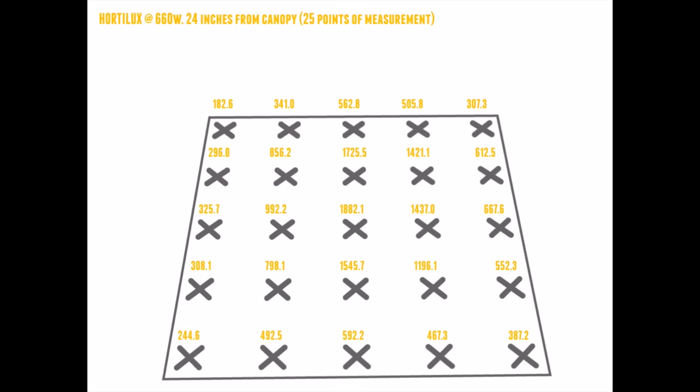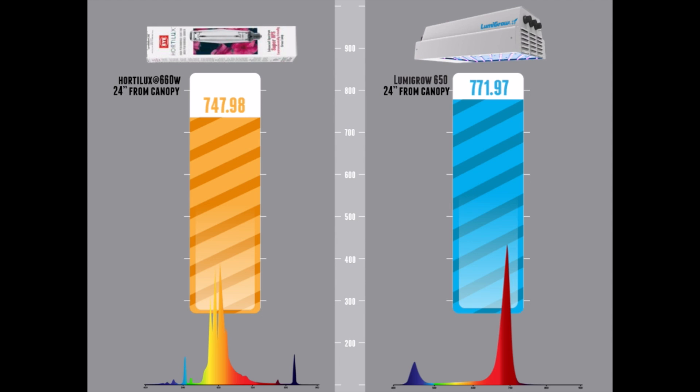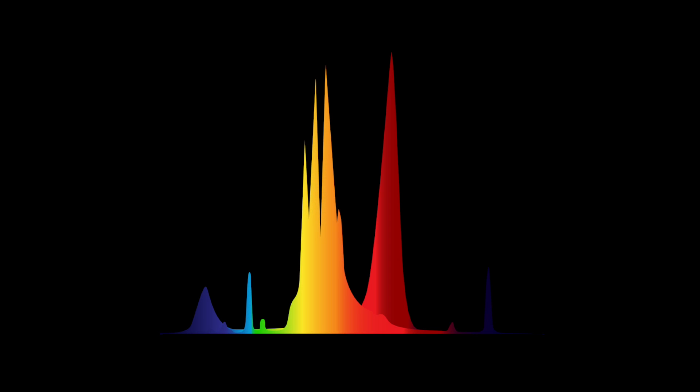Each measurement point represents a particular plant, so you can see exactly where on your footprint pattern each plant is going to thrive and what the output will be in that given square foot. For newer growers watching, you might think you don't have 25 plants under your light — but that's not important. It's just 25 points of measurement. Some plants will have multiple heads; it's giving us a representation of where the light falls on the floor per square foot. Out of this test, you obviously know which fixture wins — it's the LED.